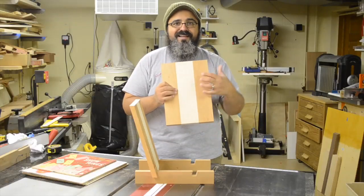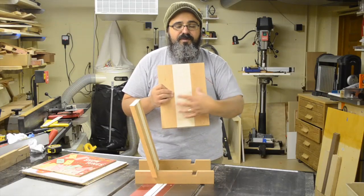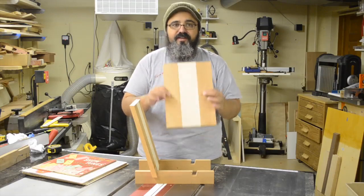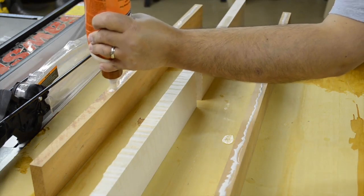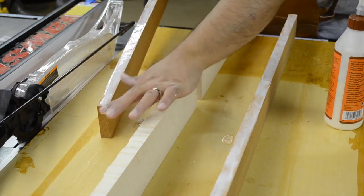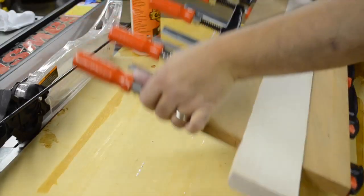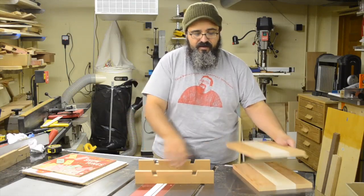Once we have that done — and this is the most time-consuming joinery we have — we want to go ahead and do that glue-up. While it's gluing, it gives us an opportunity to start working on the base. The first thing is to take these pieces over and match them up. Rather than cutting the cherry piece down into several different pieces, I'm just going to glue this all up together. I didn't glue the butt ends of the maple, just butted them up against one another, and did one large glue-up. Set that aside, and it was time to come in and work on the base.